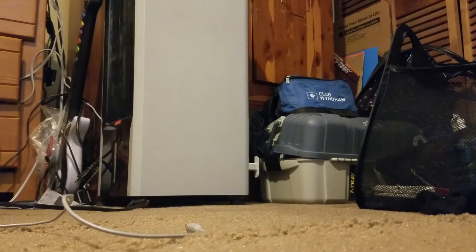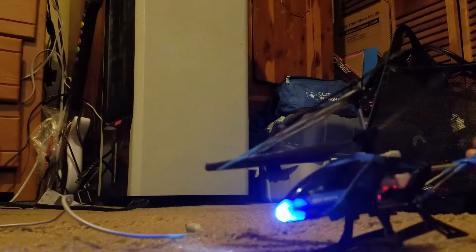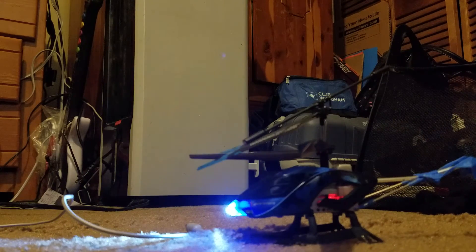I have another helicopter called the Sky Rover. That thing was like 20 bucks at Walmart — it's a really good helicopter, flies well. But I've had this problem with it where it wouldn't stop spinning around. Let me demonstrate.